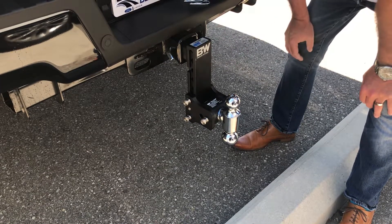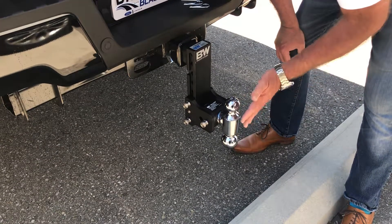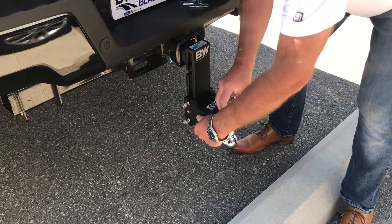This will hold up to 14,000 pounds capacity. In this particular model — they're available in different ones — this is both a 2-inch and 2-5/16ths.